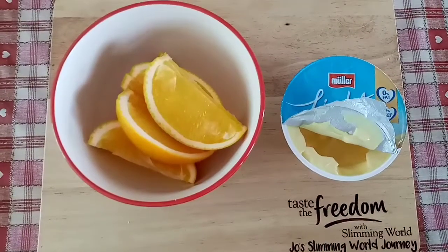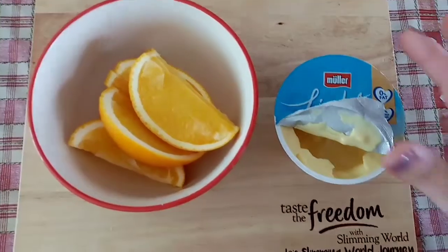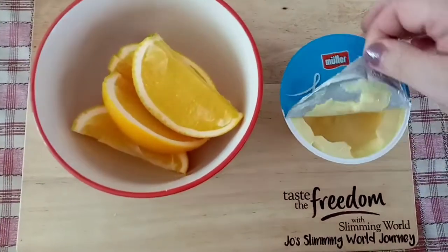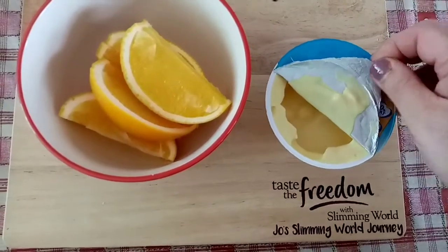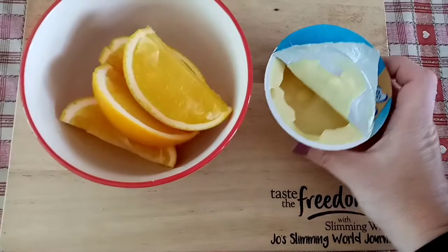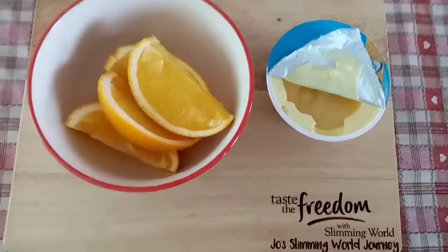I'm going to have the same pudding again today. I've got a large orange for speed food and a banana custard Muller Light yogurt. I've opened it because this one is a couple of days out of date, so I just wanted to make sure it's okay — which it is. So that is speed food and my yogurt is half a sin.